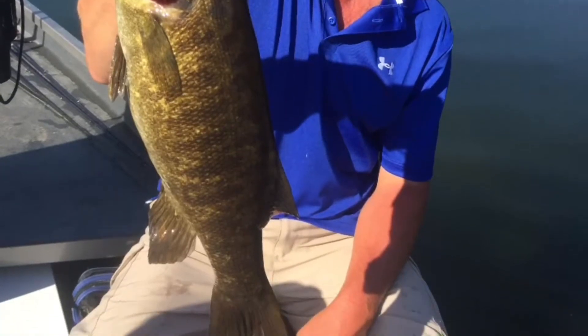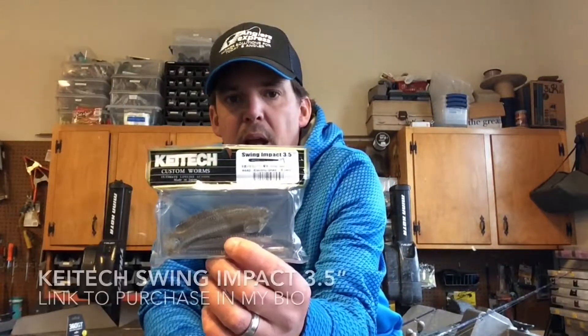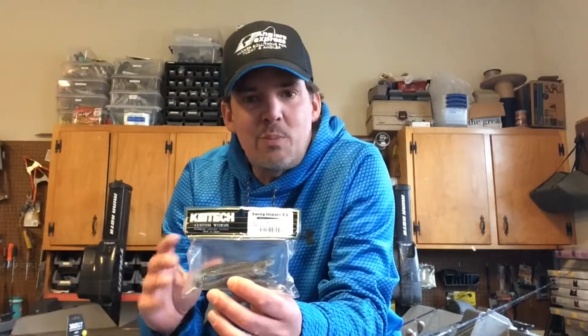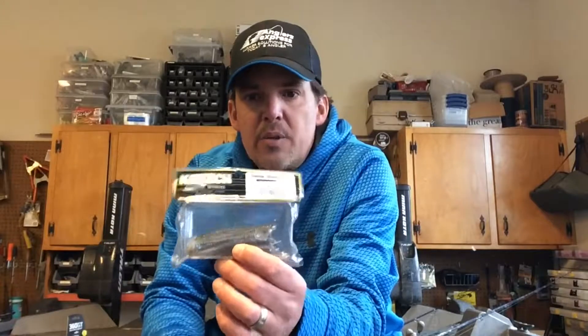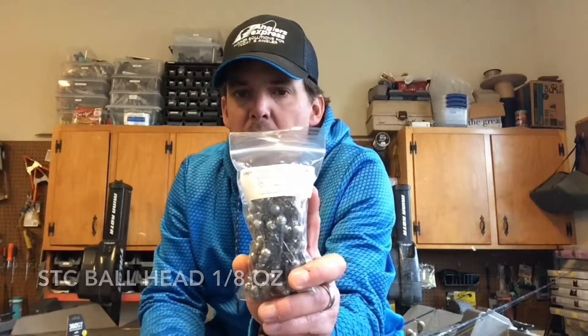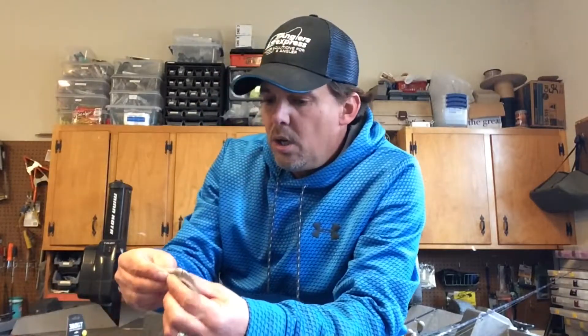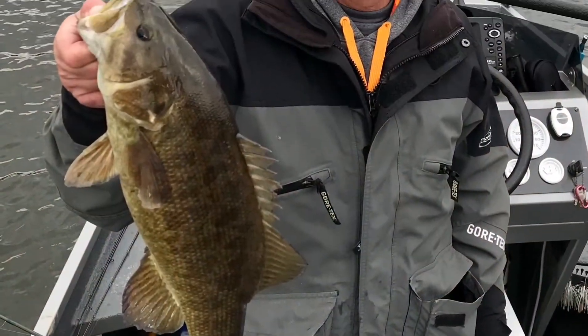Next on my list for top producing lures this year is the Keitech Swing Impact 3.5-inch swimbait. This bait really excels on the toughest bite days, and that's primarily when I fish it. I don't know what they put in this plastic, but the fish cannot resist. I fish this very simply on an STC ball head with a sickle hook, just like I would a tube or another jig — slow hops and drags along the bottom. On your toughest days out, you'll want to have this Keitech. It's a soft plastic so they go through quickly, but when you want to put fish in the boat you can count on it.